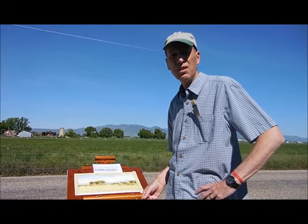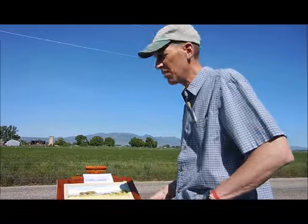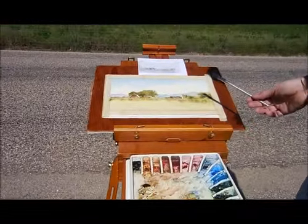Hi, Robert McFarland again, watercolor artist here in Little Egypt. Here's where we're at on this painting. I've got a fairly good start on it.